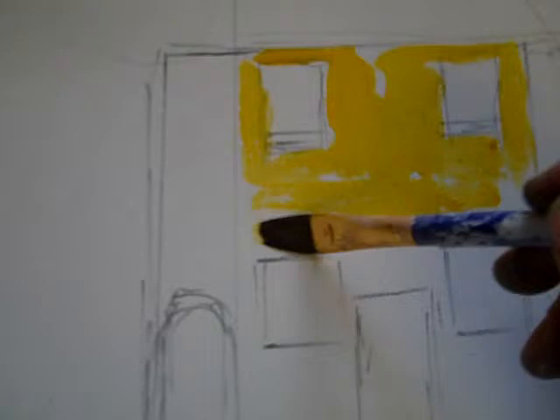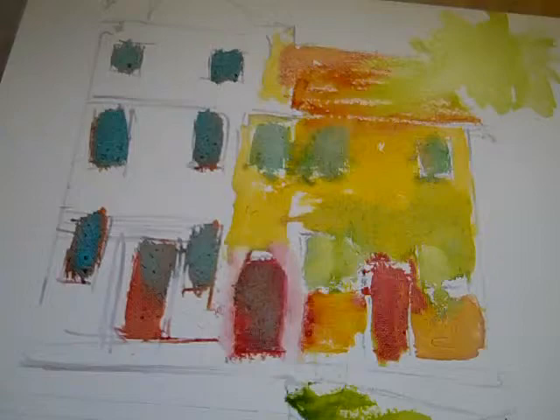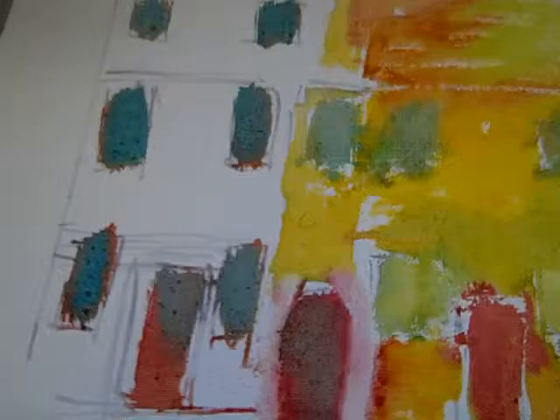I'm going to go around my windows and just rough this in. This is a watercolor technique with inks. I'm just roughing it in right now. I'll do the detail later. Now I'm going to do the next house, which is blue. I'll just roughly put color in on that one.